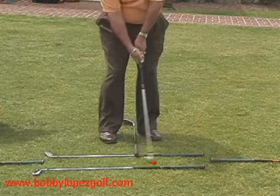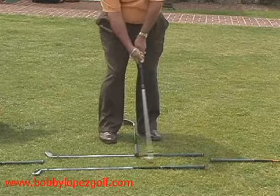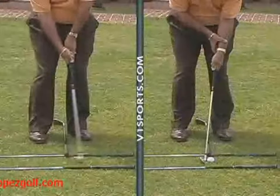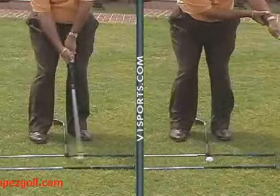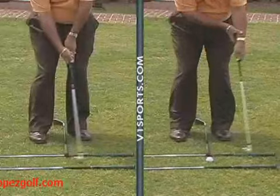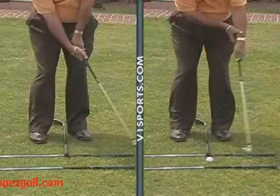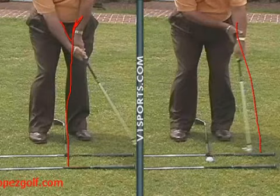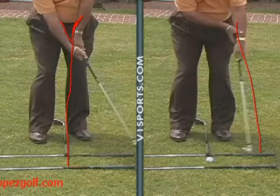Here's a real good drill for getting rid of that — the one arm drill. See how you flip? See the butt of the golf club going this way? If you took the butt of that golf club and put it up against this arm, it would have no choice but to stay in this direction. You can't flip when you chip. Look at the front arm chipping drill — that's a good one to get rid of this problem.